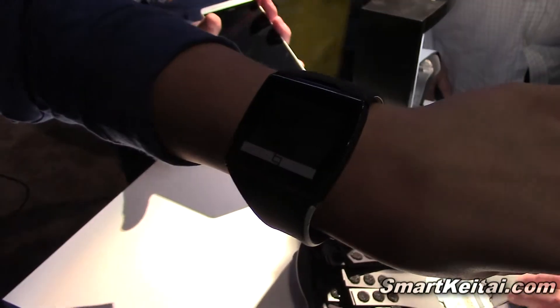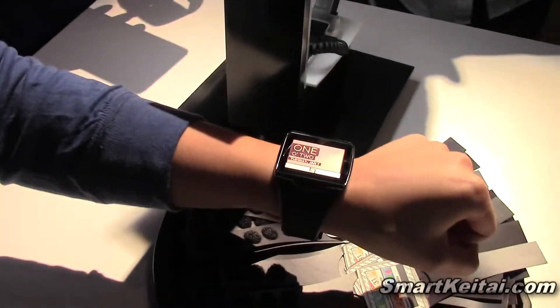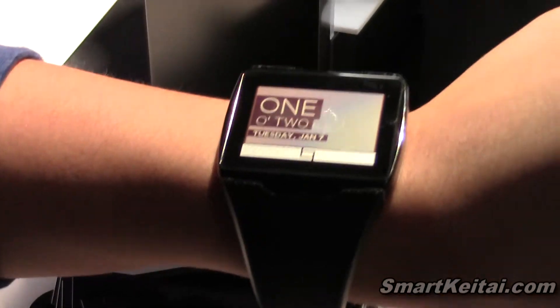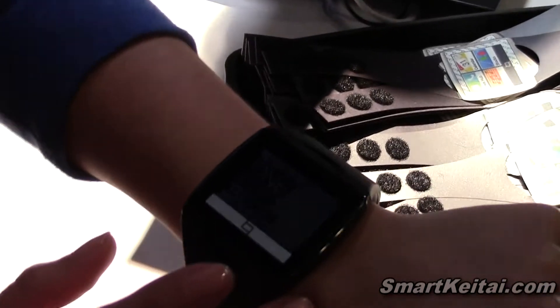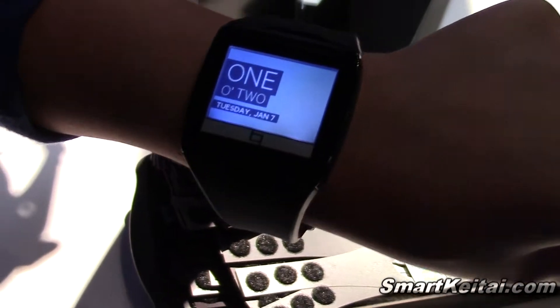The thing that differentiates this from other smartwatches is the Mirasol display technology, so you don't have to worry about struggling with that. It's a color display — if it's too dim, you can go ahead and turn on the front light on there.